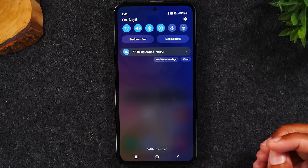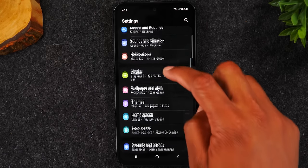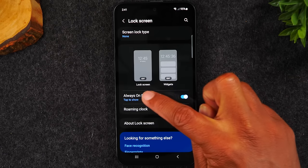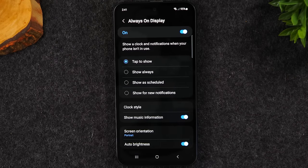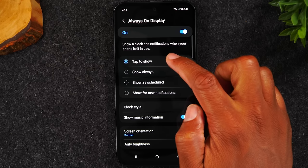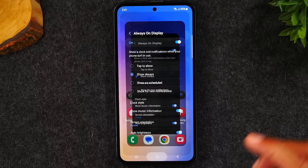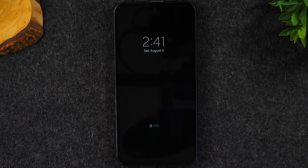Swipe down from the top, tap the settings wheel, swipe up and go to lock screen, then go to always-on display. Change the setting from tap to show to show always. Now if I put the phone to sleep, it automatically has my clock showing on the screen. For those of you in meetings or long conversations, it's nice to just glance at your phone and have the time right there.